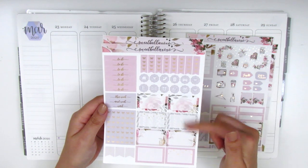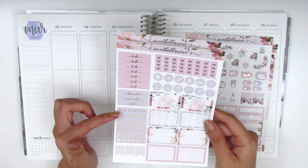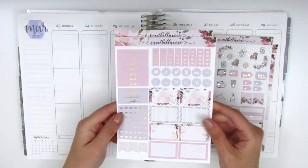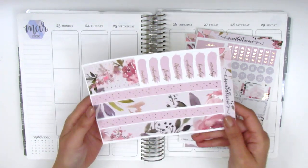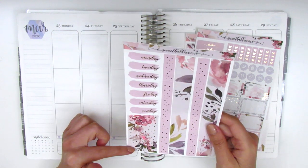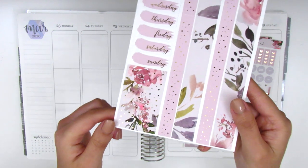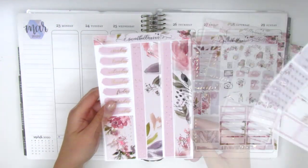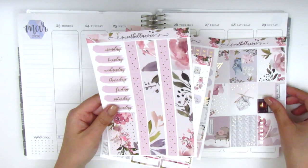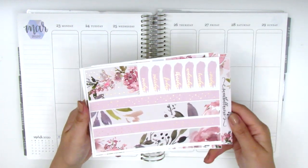On the next page we have some bow check flags, icons, half boxes, to-do headers, some sidebar headers, and some bow headers which is awesome — I'm definitely going to pull those in — and then some flags. The last page has the bottom washi, which is two different strips, a set of date covers, and then these patterned headers with some really tiny foiled hearts, really pretty. I'm really excited to jump right in.